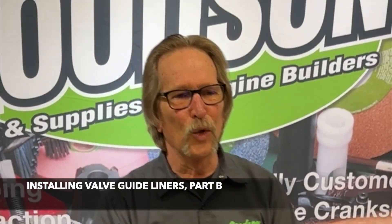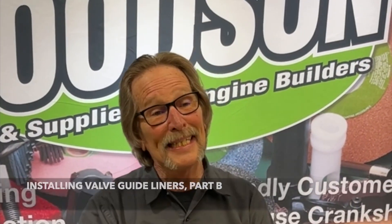Hey everybody, Dave Monahan, Goodson Tools and Supplies, and time again for another Tech Lab Tuesday — or should I say Part B of our Guide Liner Installation video that we've offered up for you here today.